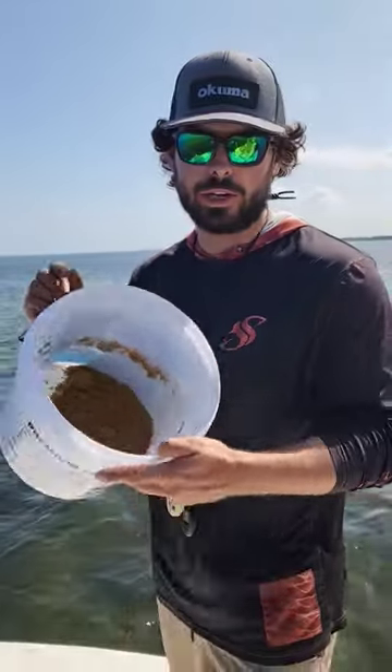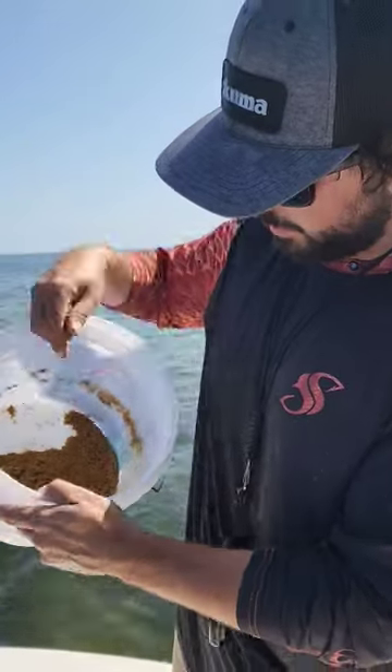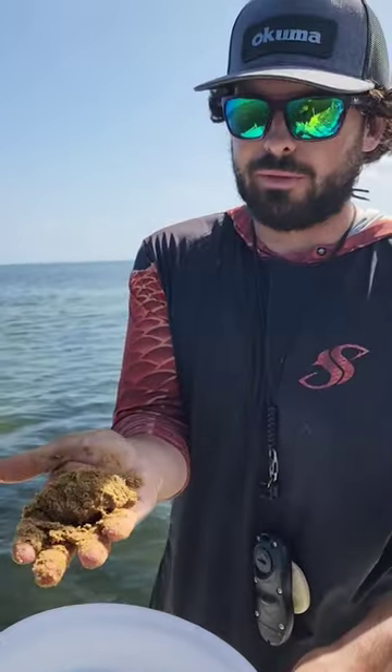Hey guys, Captain Chris Canning here. Today I'm going to show you how to catch bait on the flats. As you see here, I got some chum mixed up in just a small little bucket. This is just simply some fish food.